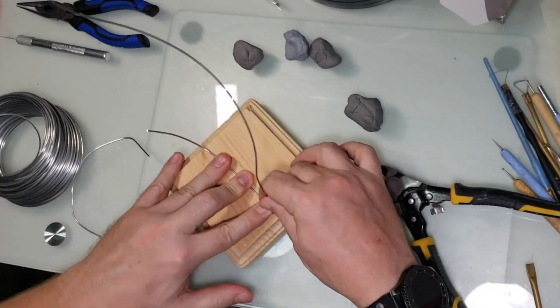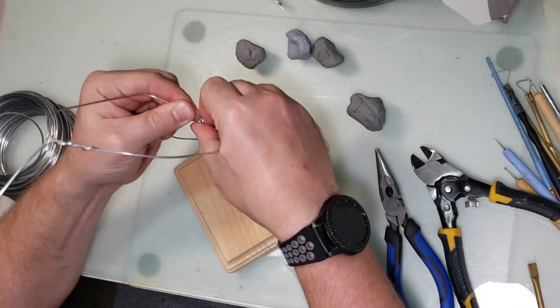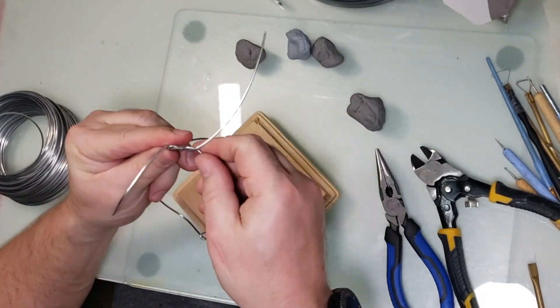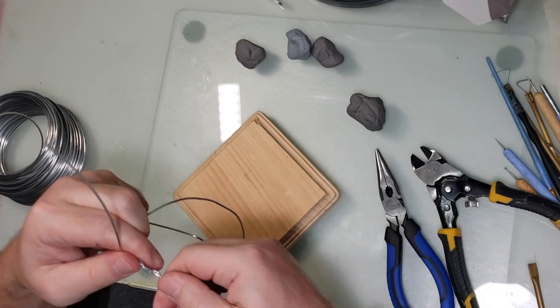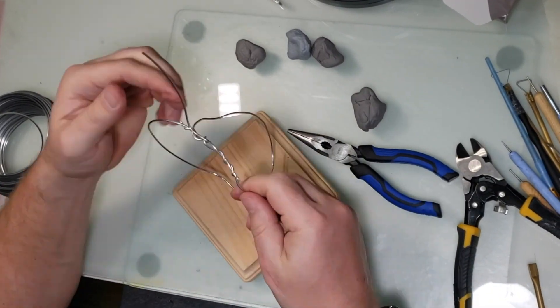Hey guys, my wife asked me to make her something for Halloween, so I decided to make a stacked pumpkin. This is a video for making a stacked pumpkin.